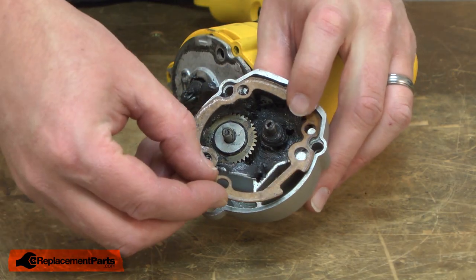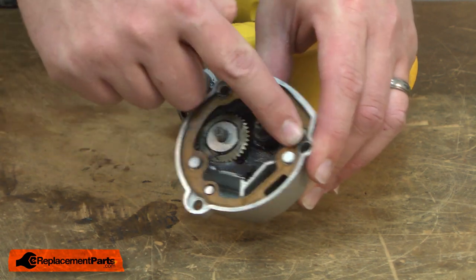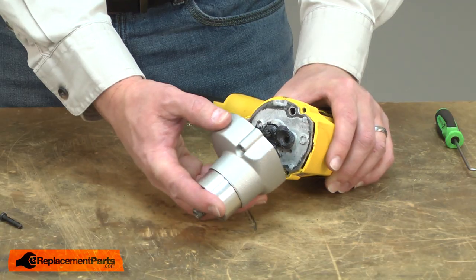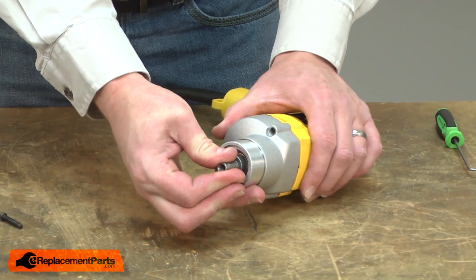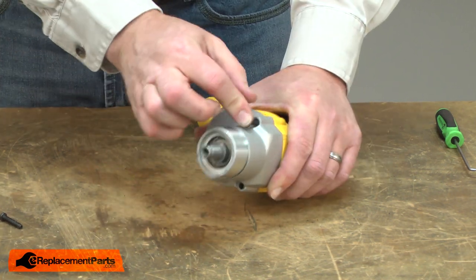Now I'll reinstall the gasket. I align it with the pins on the gearbox and make sure it's sitting flat all the way around. Now I can reinstall the gearbox to the motor. You may need to rotate the spindle a little bit to get the gears to align, then I'll secure it with the screws.